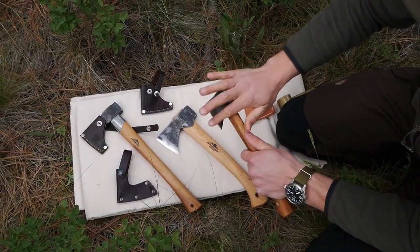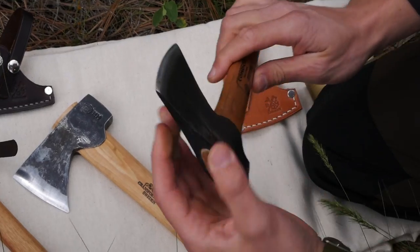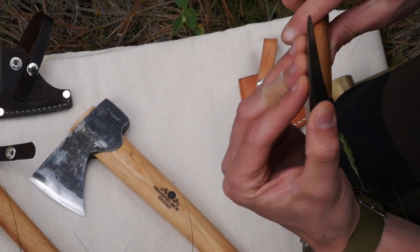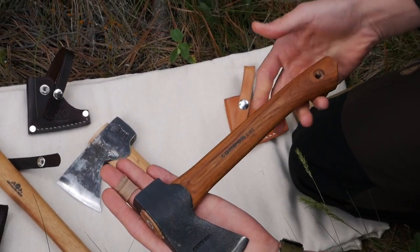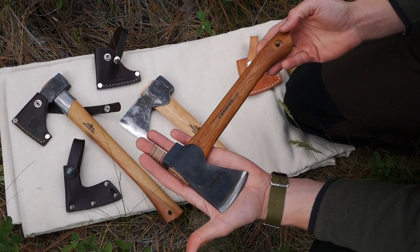You can do a little bit of splitting, you can baton with it, and it chops pretty well. We haven't had any problem with the edge rolling or getting dulled too quickly — it's a pretty decent little hatchet. For the price, I would definitely recommend this if you're on a budget; this is not a bad one to get. Other comparable hatchets outside of these three are like the Husqvarna 13-inch hatchet, but it's a lot more bulky and bigger than this one.